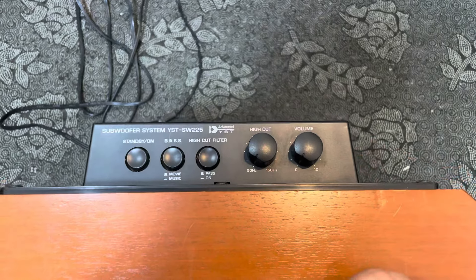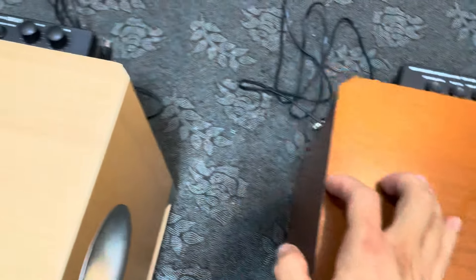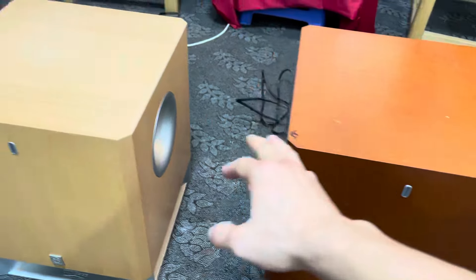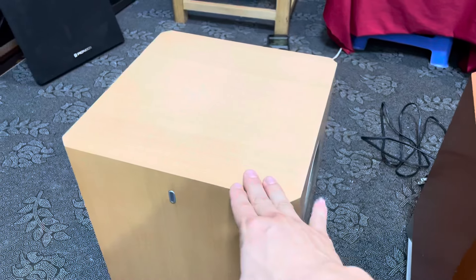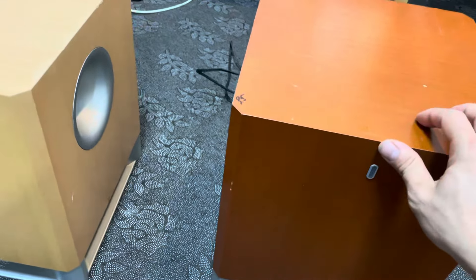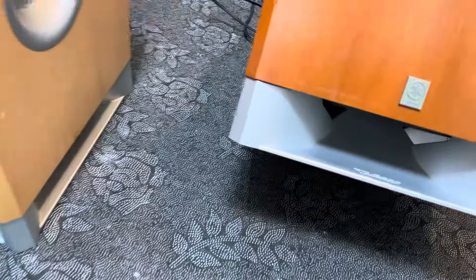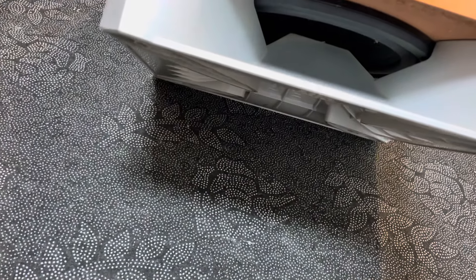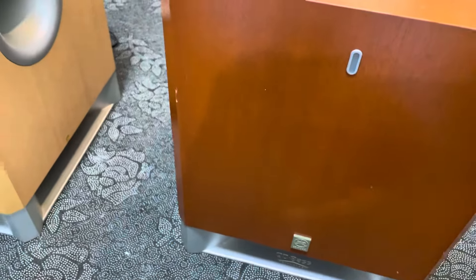Đây là cắt tần và đây là volume. 2 chiếc súp này là cùng một model SW-225, chỉ khác nhau là màu thôi. Một chiếc là màu nâu đậm, một chiếc là màu kem sáng. Các bác lấy chiếc nào cũng được thì tùy theo cái gu của mình. 2 chiếc súp đều sử dụng bát 20 úp đất, gân của nó là gân cao su, màng giấy.